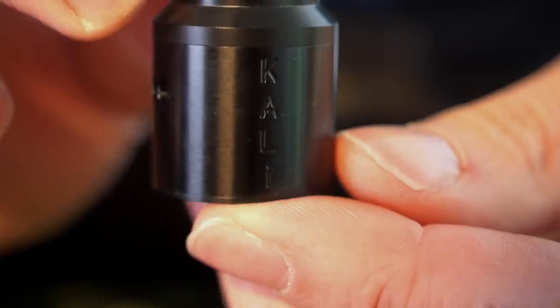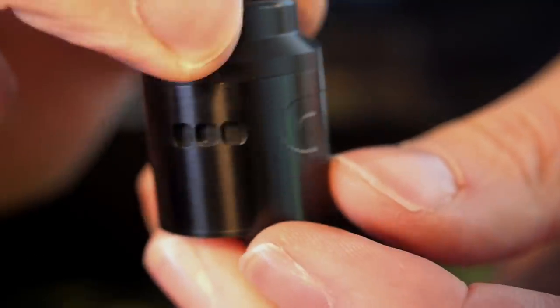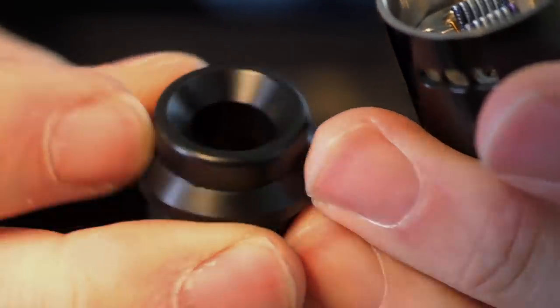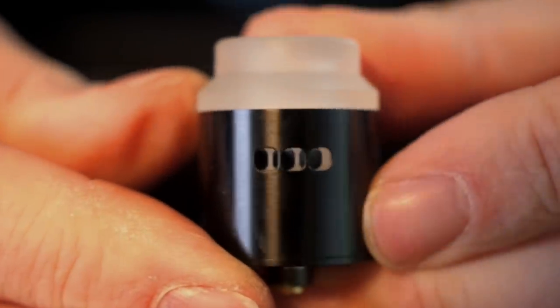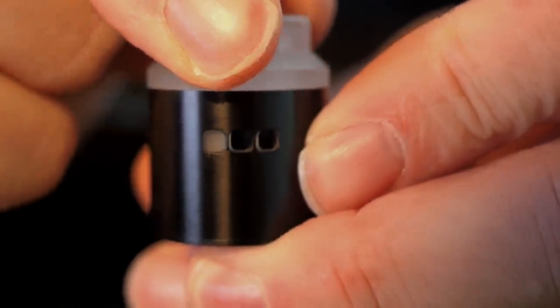Here we have the Kali RDA — branded right there, airflow on one side, branded right there, airflow on the other side. Here's the tip that comes out — this isn't a removable drip tip, this is the drip tip you have to use; it's kind of all one piece as far as the top cap goes. I want to pop the clearish-whitish one in there because I think that just looks very cool since we're going to be squonking with this today.